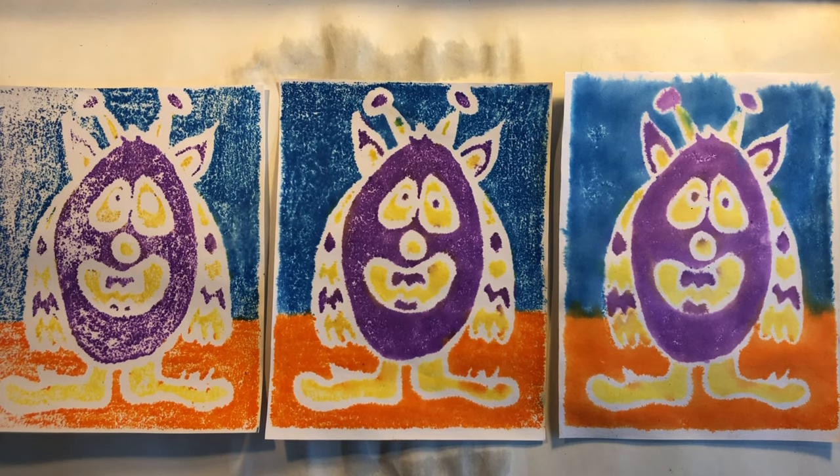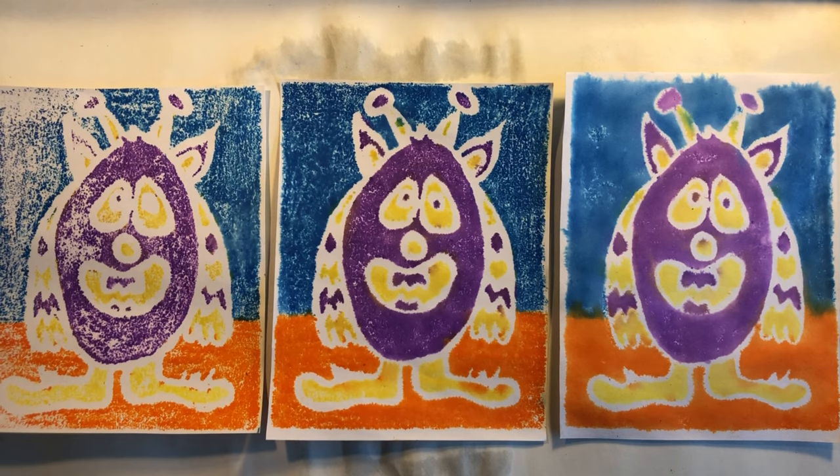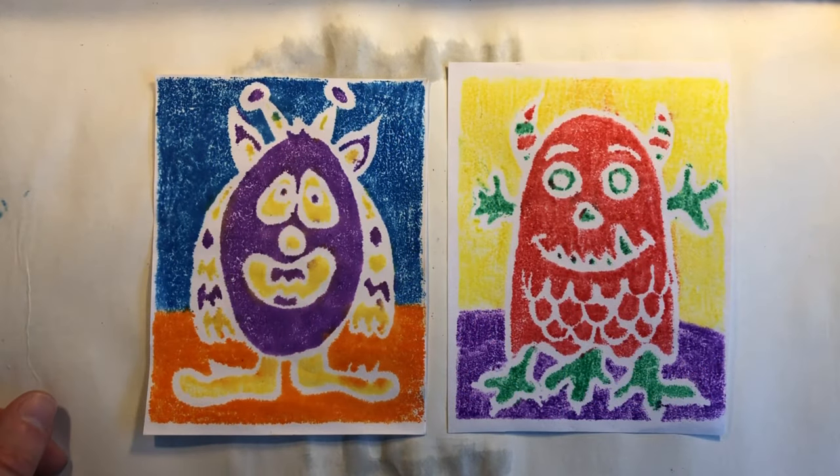Once you've made your three prints choose the best one as your final piece. I can't wait to see the amazing complimentary creature prints that you make. See you soon amazing artists!